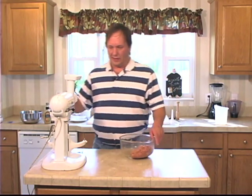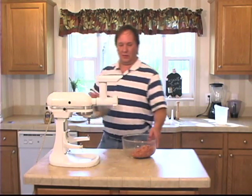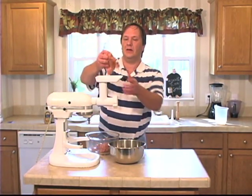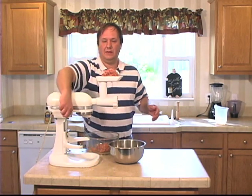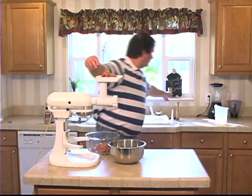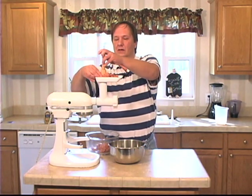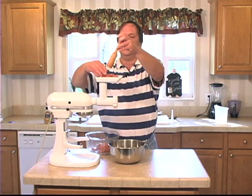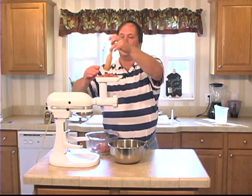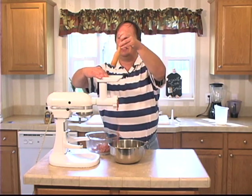We're going to run this through the small die of the grinder. Get a bowl to feed this into and load it up. This will get all the onions and the garlic chopped down, help the spices mixed together, and get us ready for stuffing.